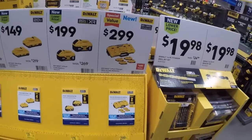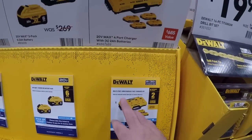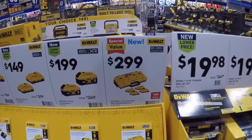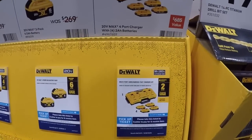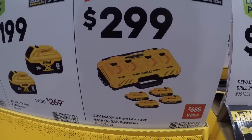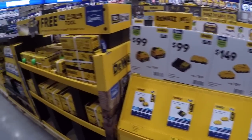Almost thought it was a new power station for a second. Multi-port simultaneous fast charger — so they're stepping up the game a little bit. Charges simultaneously, not sequentially. I don't know if it's two at a time or all four at the same time. If it's all four at the same time, this thing's probably pulling a ton of serious juice.